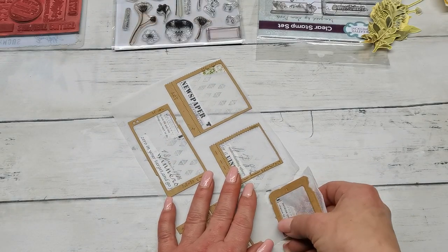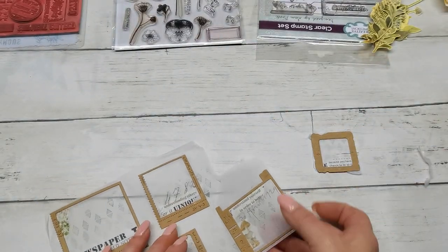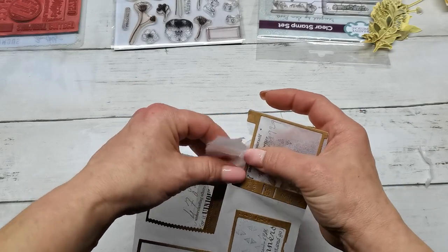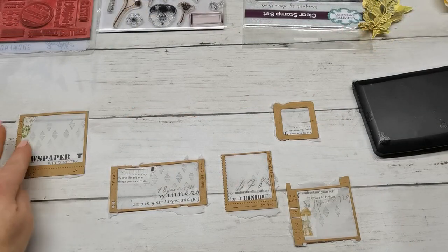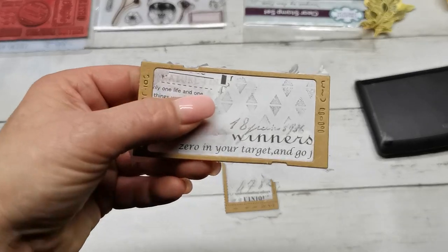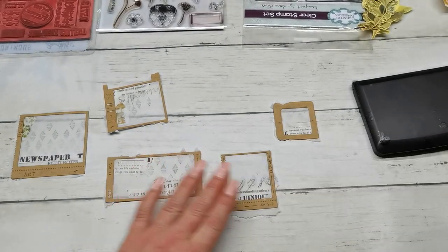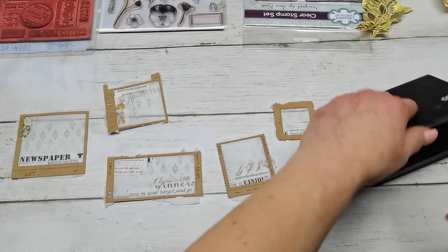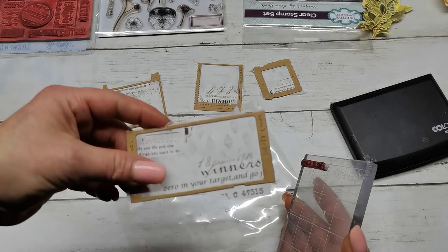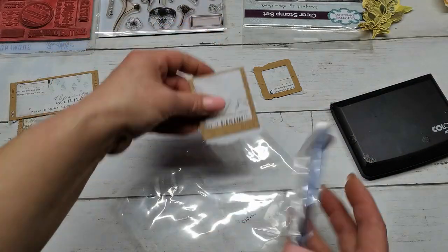I left here and here a little bit longer part of the tracing paper, so I'm going to use that and I will use this Tim Holtz teeny number stamp and add some stamping there. This time I'm going to use black ink with that stamp and add soft stamping here on the bottom and here as well.